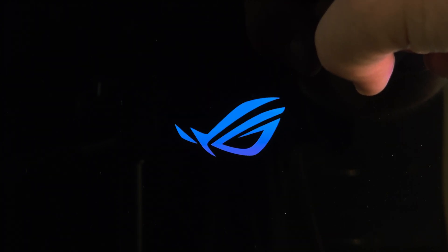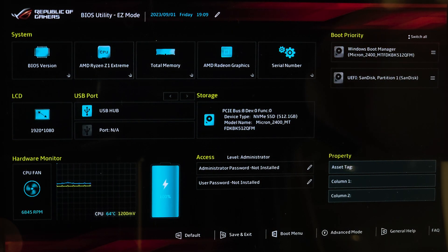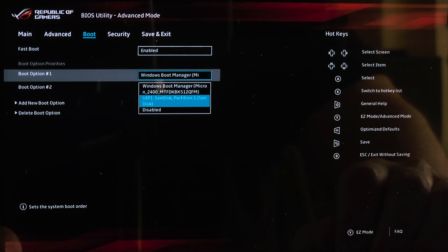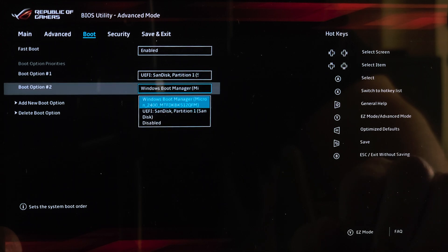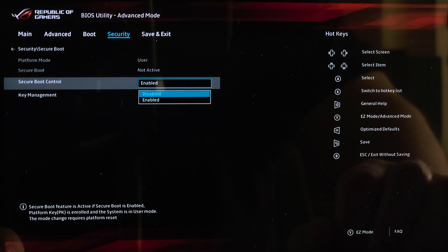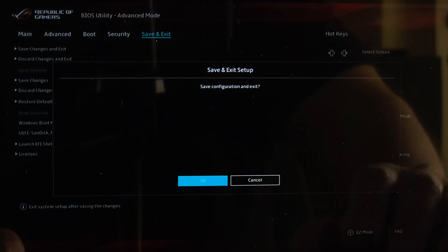Next, restart your Ally and hold the volume down button as it's booting in order to enter the BIOS settings. Then press the Y button to switch to advanced mode and go to the Boot tab. Set the first boot option to your USB drive — in my case it's the SanDisk USB drive — and disable the second boot option. Under the Security tab, go to Secure Boot and disable Secure Boot Control. Now save those settings and exit to boot up Smokeless.